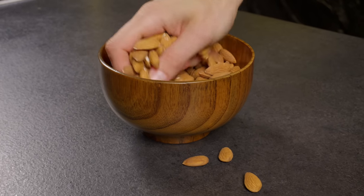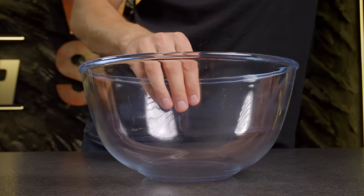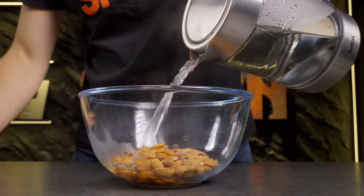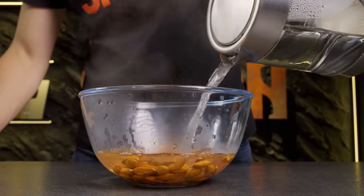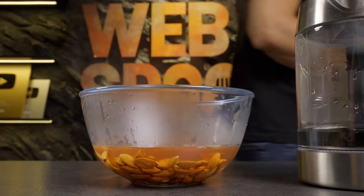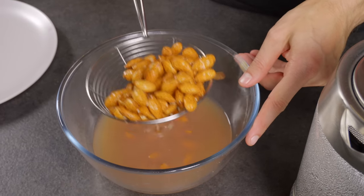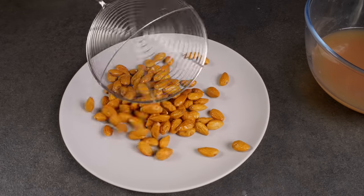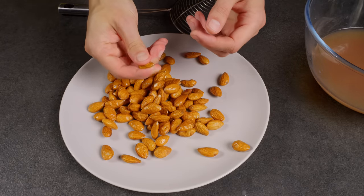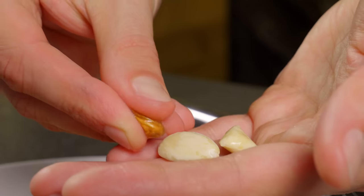Now I'll show you a super easy way to peel almonds. Pour the nuts into a bowl and cover them with boiling water, and let them sit for 5-7 minutes. See how easily they peel — just press on the skin and the almond pops out.